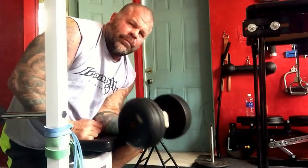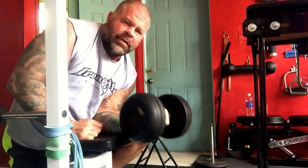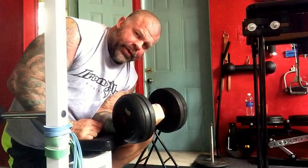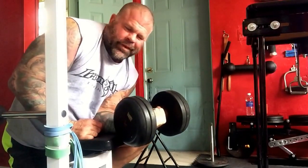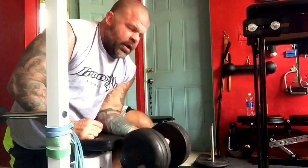At the end of these sets, I do like three to four sets back and forth, no rest. I like to hold the last set up here — do a little static hold, 30 seconds usually, 20 seconds, depending on the weight.